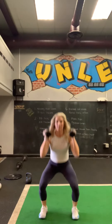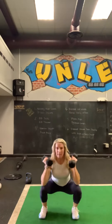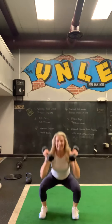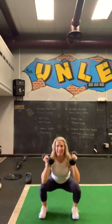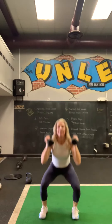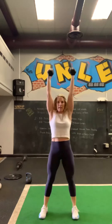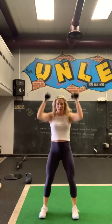Now we're going to combine those — squat and press, so a thruster. Ten, and up. Nine, and up. Eight, and up. Seven. Ooh, these are hard. These are my least favorite, but they're the biggest bang for your buck. Five, four, three, two, and one.